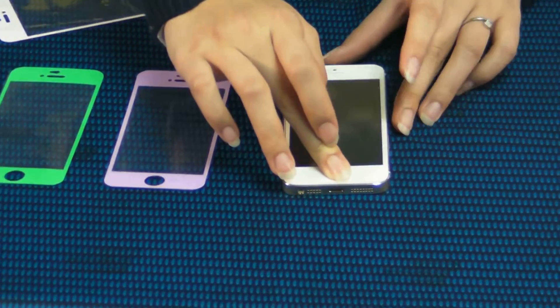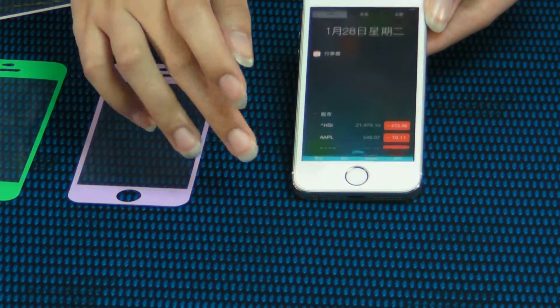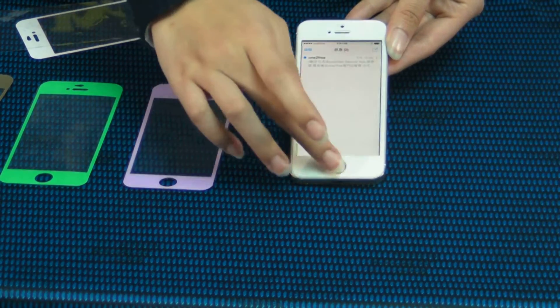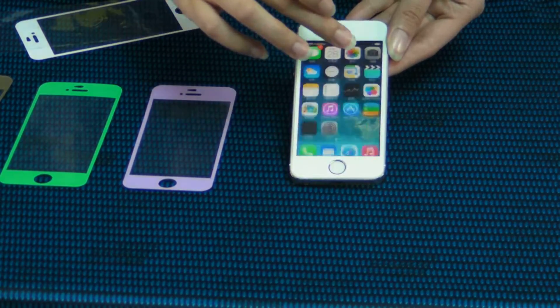Basic protection. Also, the protector is very thin. It's a new generation of 2014. It's your best choice for your iPhone.